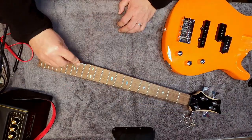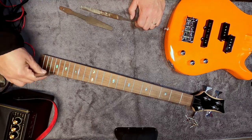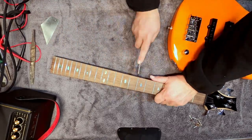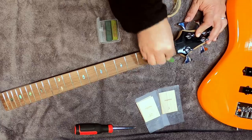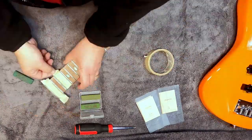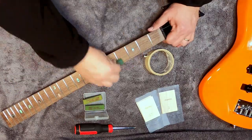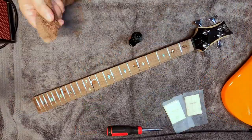While the neck was off, I went ahead and checked the levelness of the frets. There are always some high frets around the body joint on most lower-end guitars, probably due to the mounting of the neck at the factory. So we go ahead and use a fret crowning file to add the crown back, and follow it up with a little fret polishing with some fret erasers to get the scratches out from the filing, then polish all the frets so they're nice and shiny. It cuts down on the gritty feel.